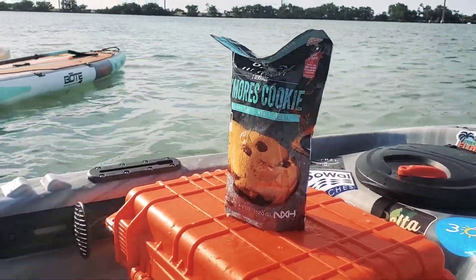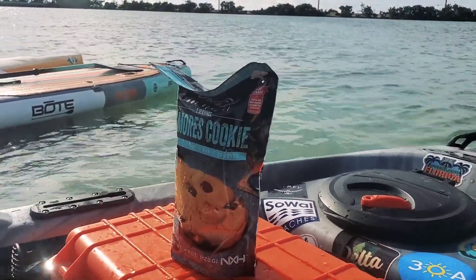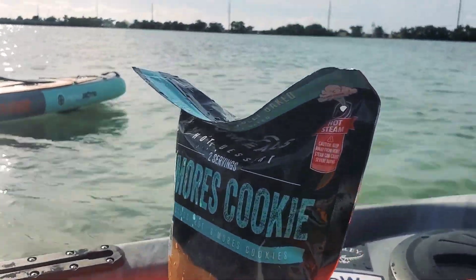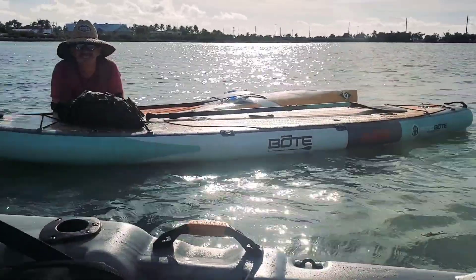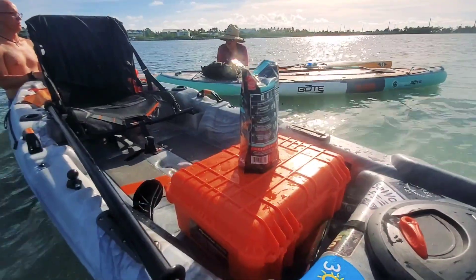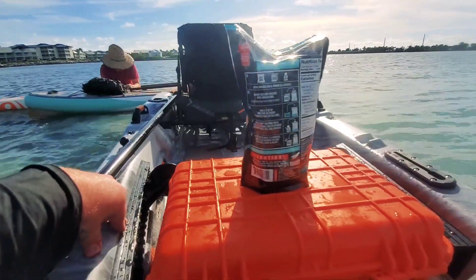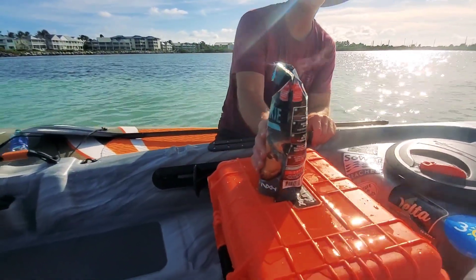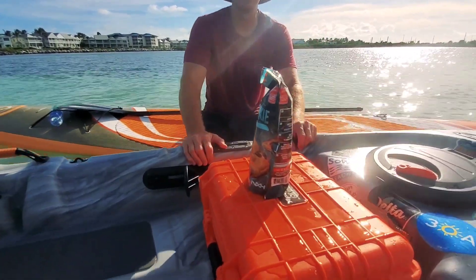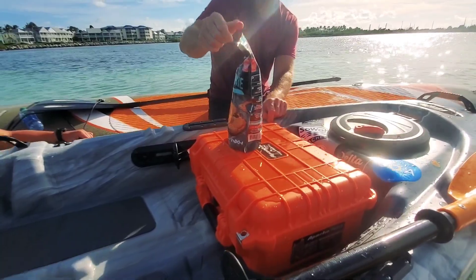It appears we overfilled it, because it just shot a bunch of steam out of the bag all over the place. But the bag seems to be expanding and the little steam port is actually working, so hopefully we just did not build a bomb on the boat. Worst comes to worst, we do have a paramedic on standby. It still seems to be steaming — it says it takes three to five minutes to bake. Josh says these are definitely baking. We don't know if seawater is like an accelerant or what, but the good news is we are not burning the Pelican box. We're going to give it about another minute and see how they taste.